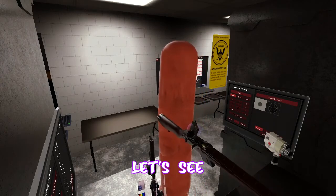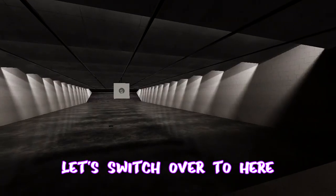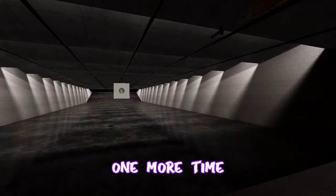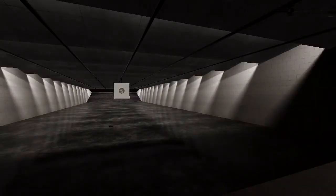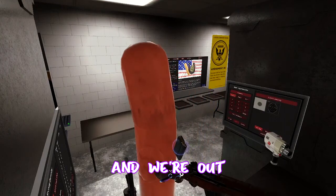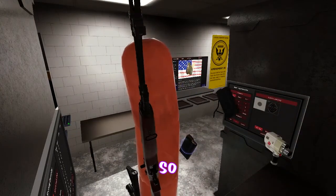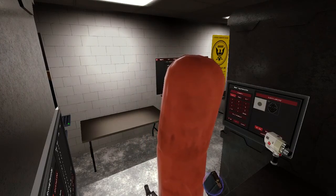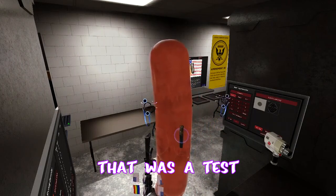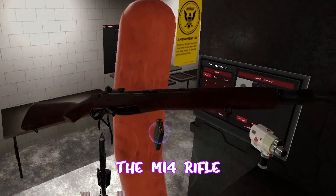Alright, so you pull this to chamber the round — ready to go. Let's switch over to here and let's shoot one more time. And we're out. Look at that. That was a test of the equipment using our trusty friend, the M14 rifle.